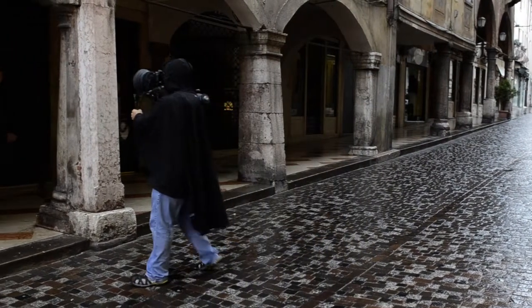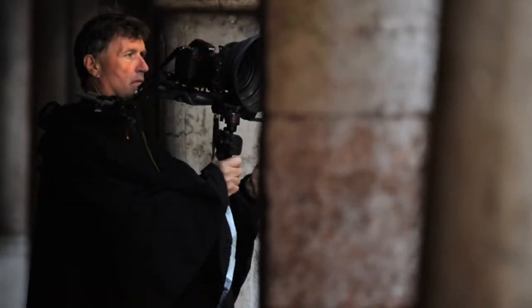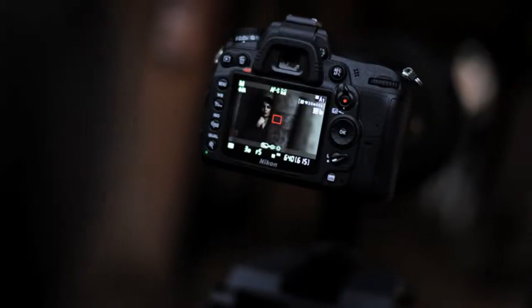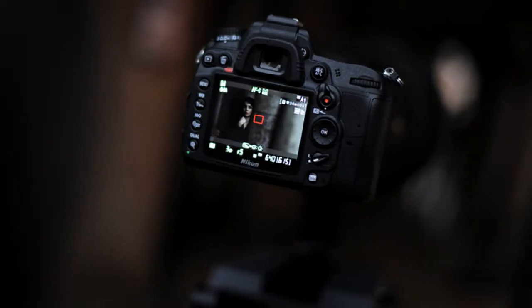This is guerilla filmmaking. We scouted the locations in a day. Once we figured out where and when we wanted to shoot, we did two things: we got permission to be there, and once that was done, we figured out what equipment we needed to make the shots happen.